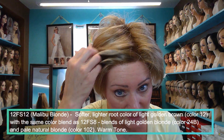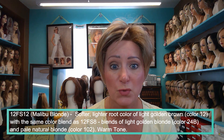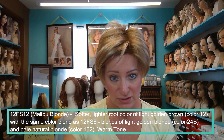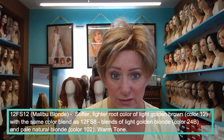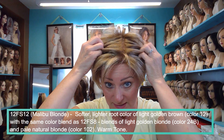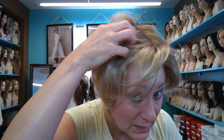Let me go over this color with you. This is a new blonde by Jean Reno called Malibu Blonde, 12FS12. Now if you're familiar with the 12FS8, which Jean Reno is very popular for, it is very similar. The biggest difference is that the root isn't as dark as the 12FS8, so it has the same pretty blonde throughout with a lighter root. If you like the 12FS8 but think the root is a little too dark, then this might be a good option for you.